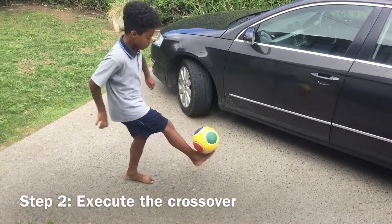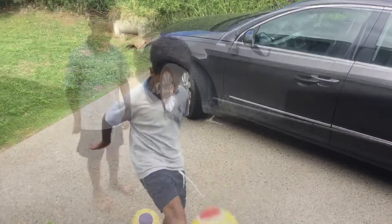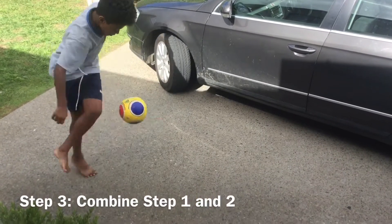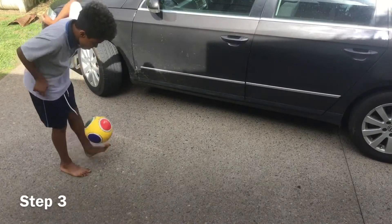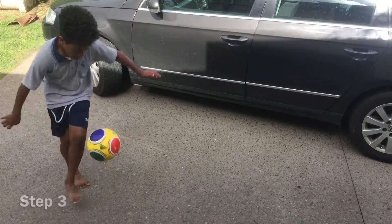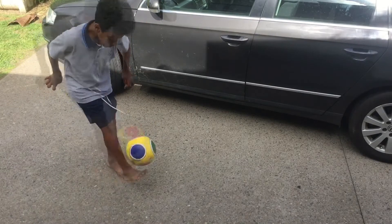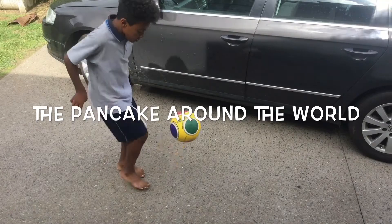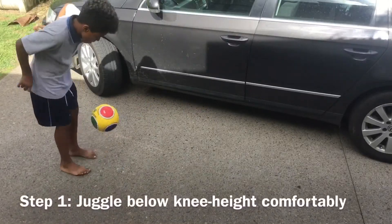Execute the crossover in mid-air while you're juggling. When you have mastered this you're ready for the next step. The final step of the double crossover is the combination of step one and two — you pick up the ball using step one and finish off with the step two crossover, and after this you start juggling again.